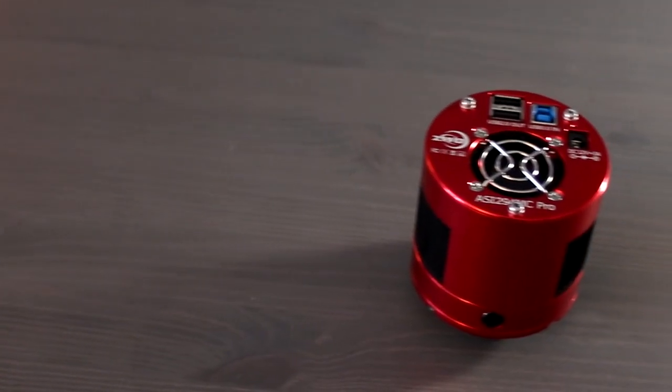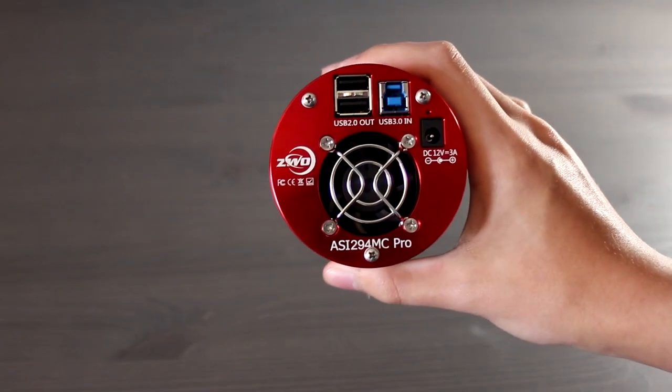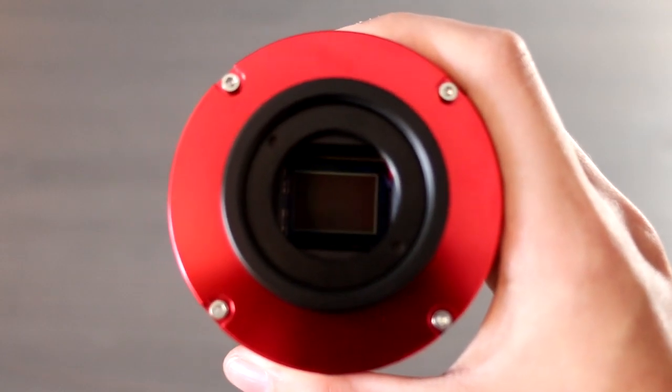Hey everyone, I'm back inside and I thought I would tell you a little bit about my new camera, the ZWO ASI 294MC Pro. This is a cooled astronomy camera, which means there is cooling within the camera itself that reduces the temperature of the sensor. You can reduce the temperature to about 35 degrees Celsius below ambient, and this really helps with the noise and reducing grain in your final result.